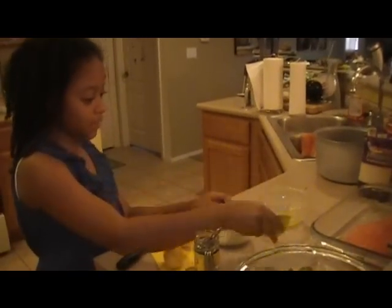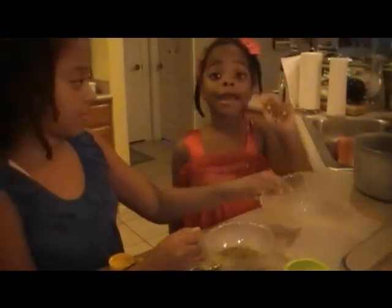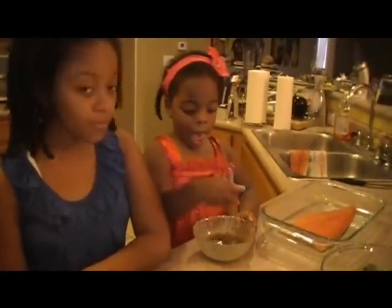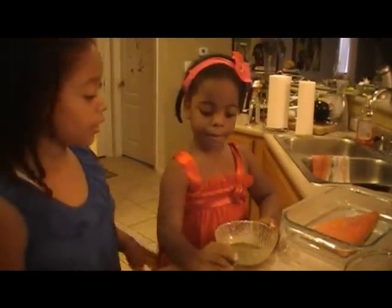Now I'm going to add two teaspoons of salt and some melted butter. Mix it up. That smells so good. I should stop this because it looks blended up. It looks perfect.